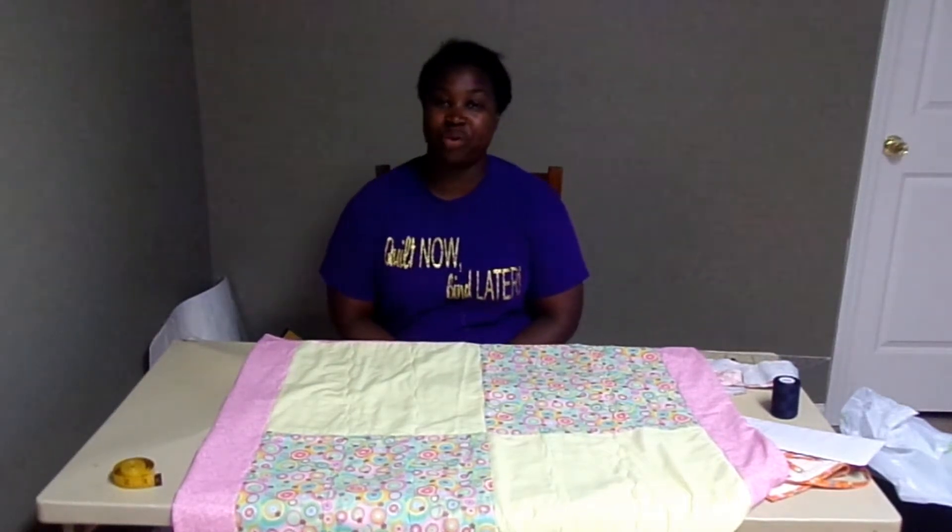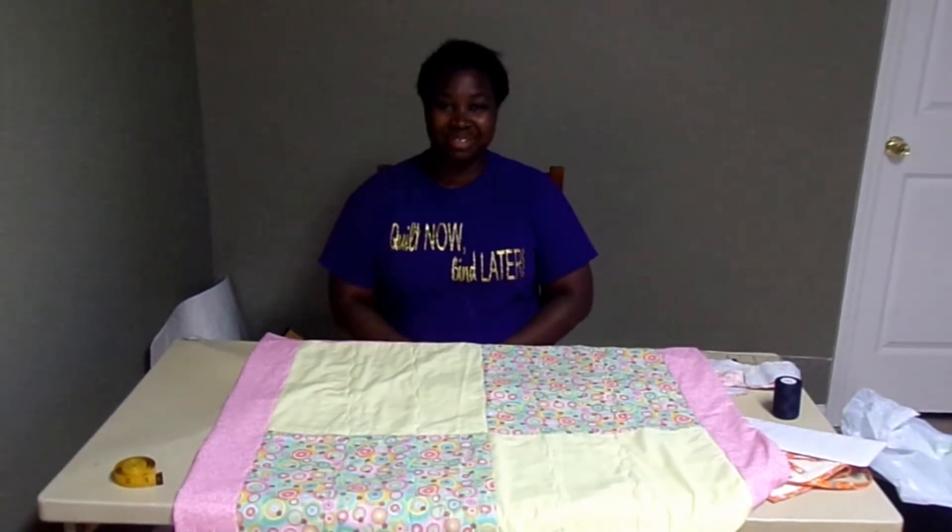Hello, thank you for tuning into my channel. It's Whip It Wednesday for Wednesday, July 22nd, 2020. So if you want to see what I've been working on this week, please stay tuned.